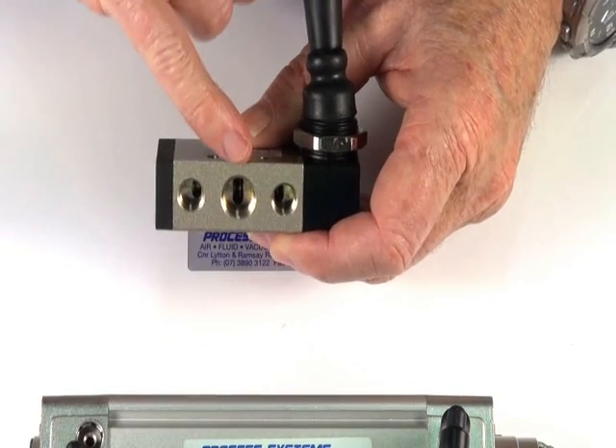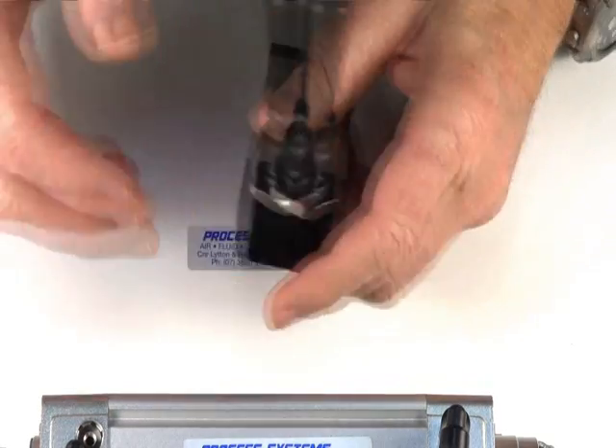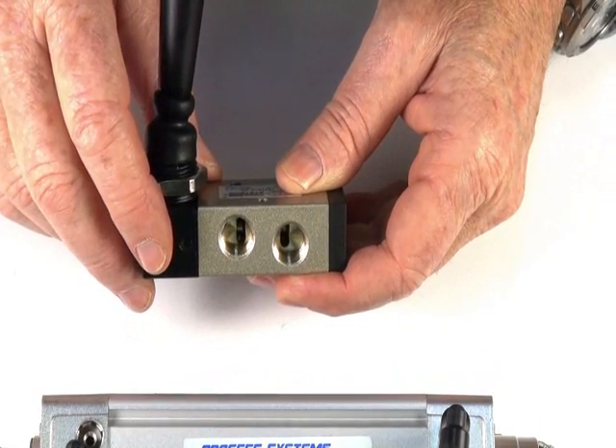The valve has quarter BSP inlet and outlet ports, and one eighth BSP exhaust ports. The inlet port is in the middle, and on the other side are the two outlet ports that go to your double acting actuator.